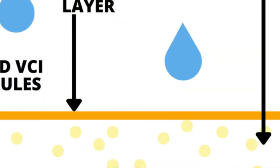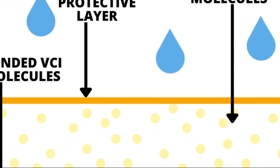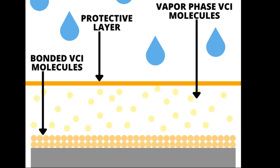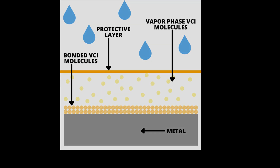Once those VCI molecules reach the metallic surface, they actually physically push any water molecules away from that metallic surface, pretty much eliminating any potential oxidation process. What it does is create a physical barrier between any type of water molecules or humidity and the metal surface.